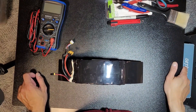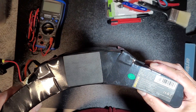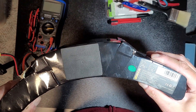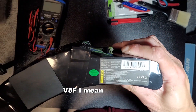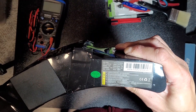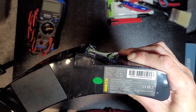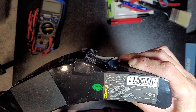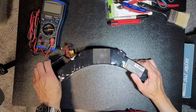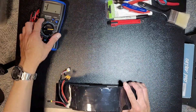Hello, this is a teardown of the InMotion V8S battery. As you can see from the label, it is a 72 volt battery, 320 watt hours, and the input voltage is 84 volts. So let's go and tear this up.